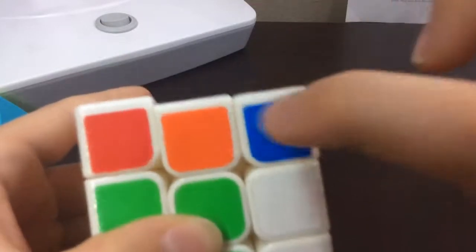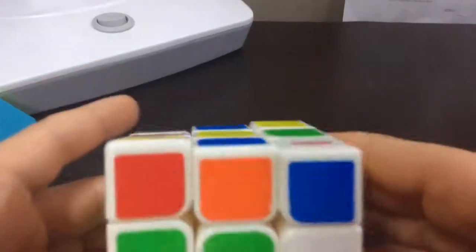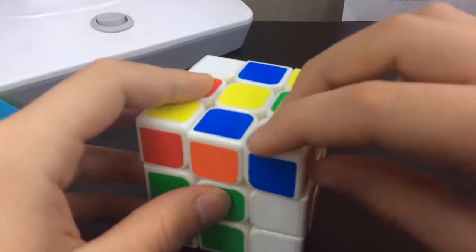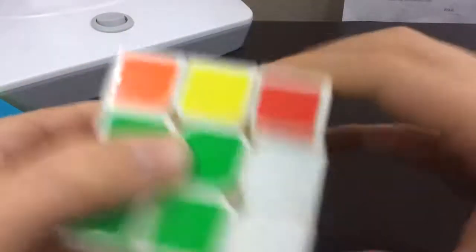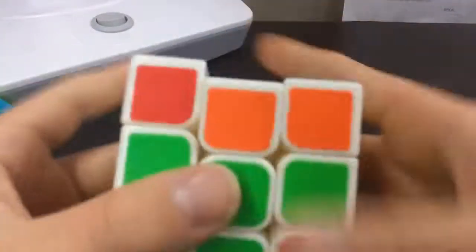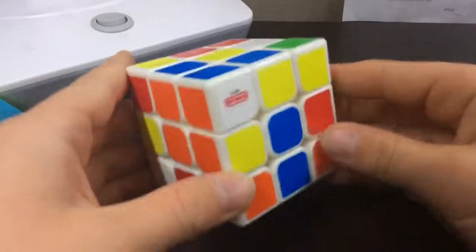So if these two sides are the same color, that means you have it correctly orientated. If they are the same color and it looks like a pear shape, then you can just insert it.